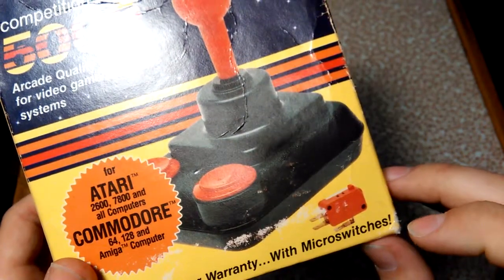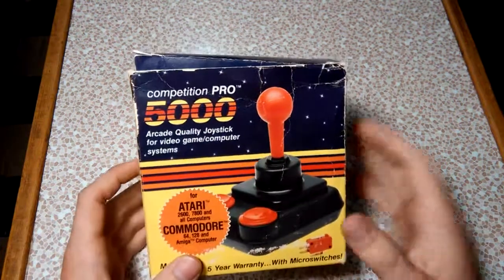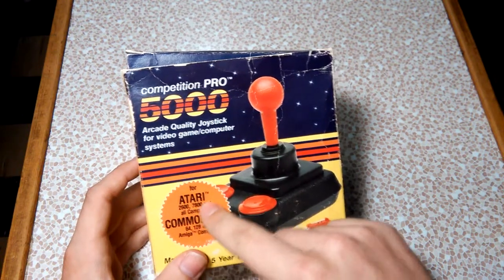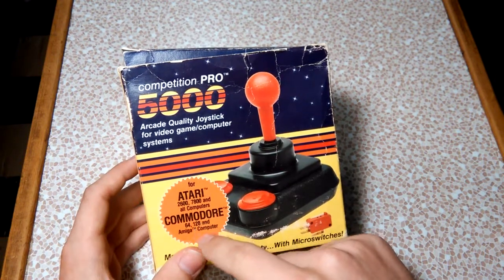Micro switches are very well made, very durable, and much more responsive than the contacts that cheaper joysticks use, such as the original Atari joystick made by Atari. This joystick is not only made for the Atari 2600 — it works for the 7800 because it's got two buttons — it also works with the Commodore 64, 128, and the Amiga.